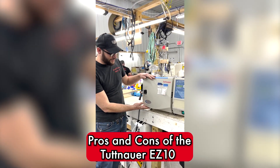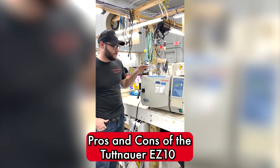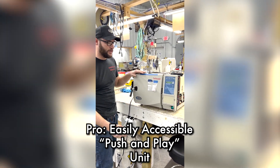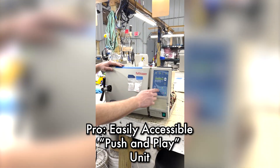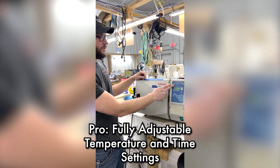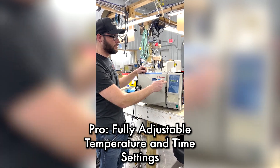Today we're looking at the EZ-10, some pros and cons. The pros are this is a push and play kind of situation — you select your cycle and you press start. You can fully adjust your temperature and time on every cycle.